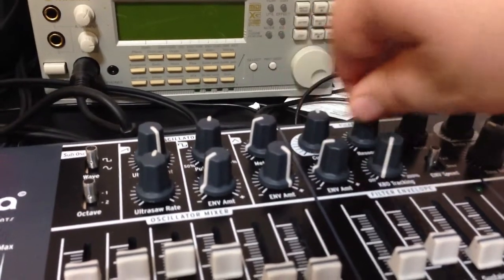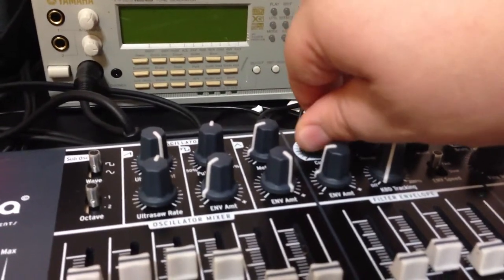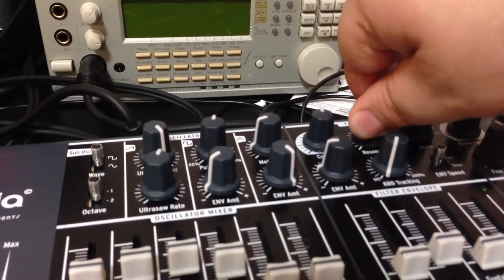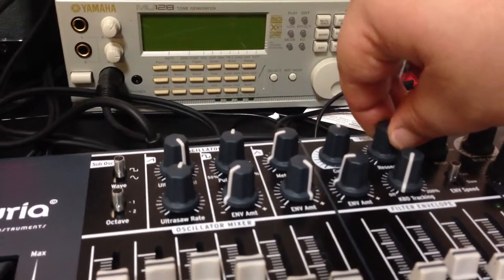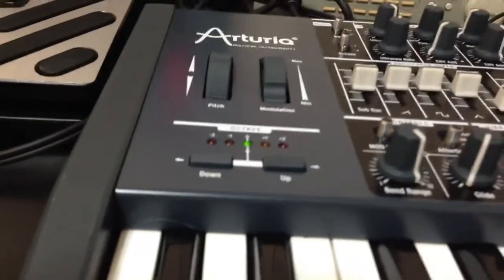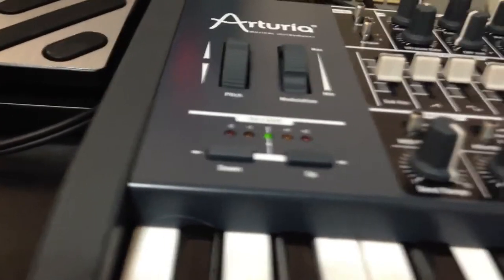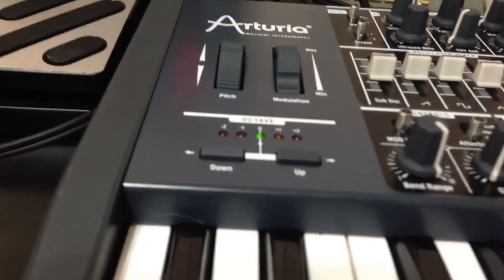Here's the line. Here we go. The speaker doesn't do very well with bass, so there's actually a lot of sound you're not hearing because the frequency is too low.